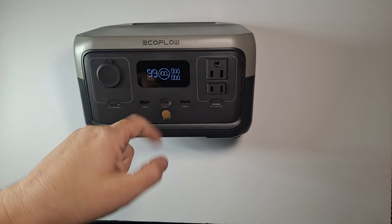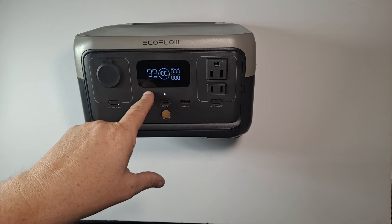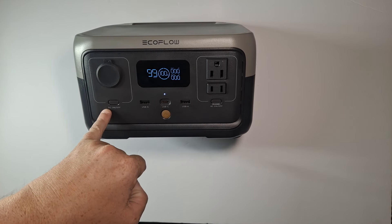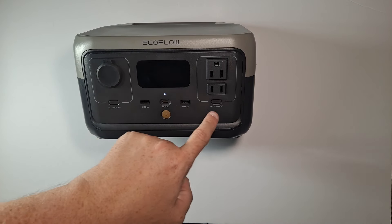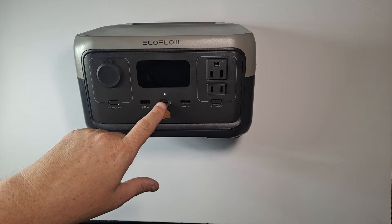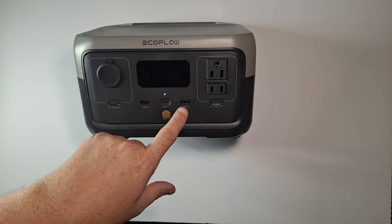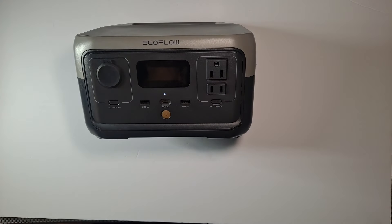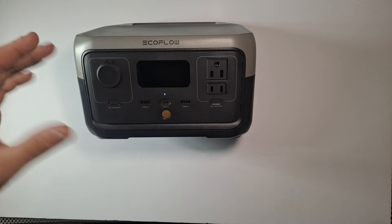There's an app where you can turn on and off different segments. It sounds like you can't have the 12-volt DC on at the same time as the AC — it won't let you. It just went into sleep mode since nothing was being used. You can really only use one plug type at a time, so you don't break something.